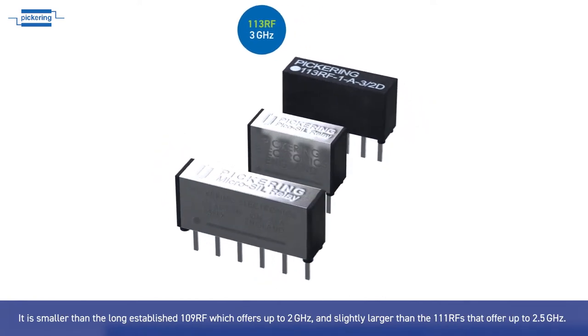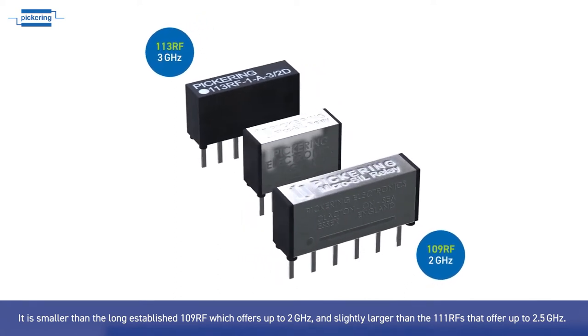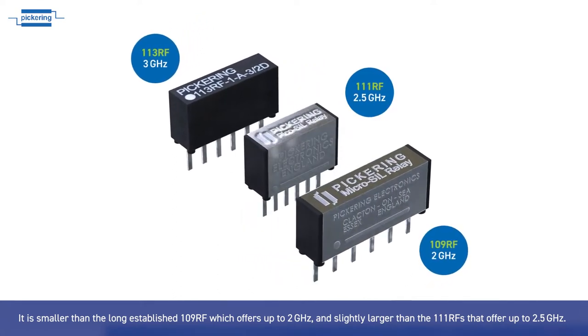It is smaller than the long-established 109 RF, which offers up to 2 GHz, and slightly larger than the 111 RFs that offer up to 2.5 GHz.